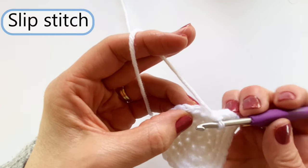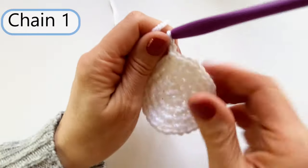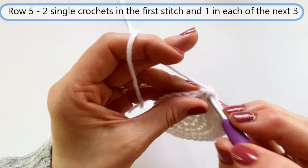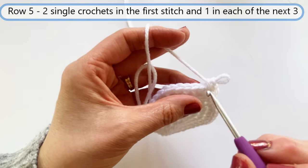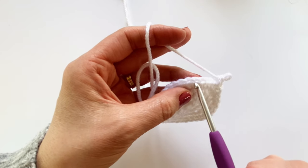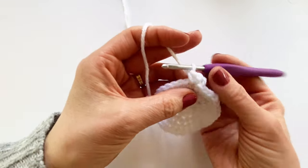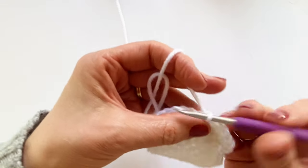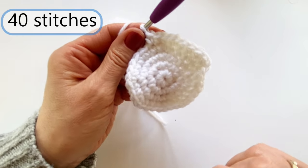That gets me ready for row five. In this row, we are going to do two under the first stitch, and then three singles, then repeat — two in a stitch and then three singles. So two and then three singles all the way around, and there should be 40 single crochets in this row. I'm going to slip stitch under my first single crochet, chain one, and begin the sixth and final row.